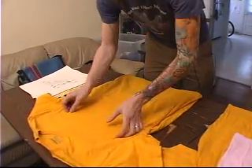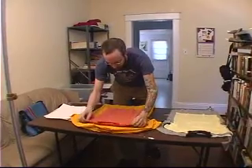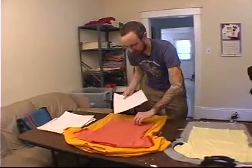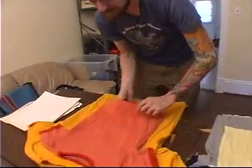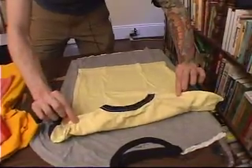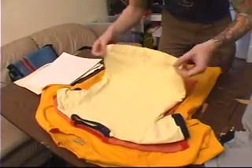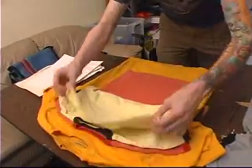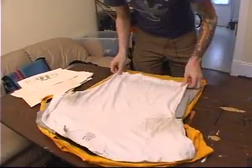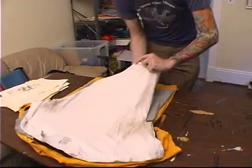Shaking the shirts out helps get them a little more square. What I do is pinch the seam at the top of the shirt, making sure I'm not pinching any extra fabric on the back, then whip them out. Looks like we got a little bump there. I like to start my first print on a throwaway shirt, so if there are any mistakes they're on that first one.